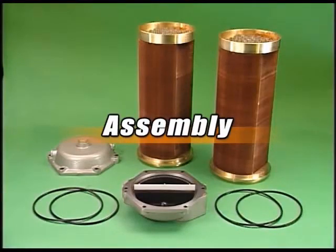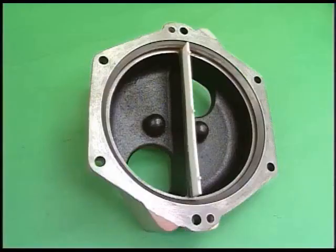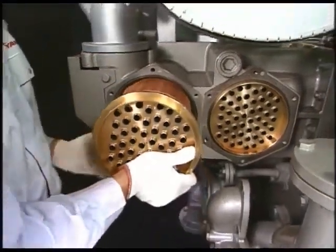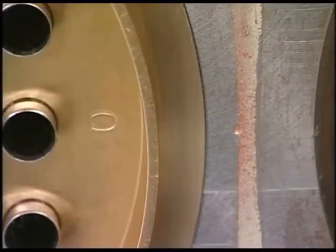Reassemble the air cooler in inverse order for disassembly. Replace all packing and o-rings. Make sure to set the water return board. Align the stamp mark O of the cooler core with the set mark of the body when installing the cooler core.